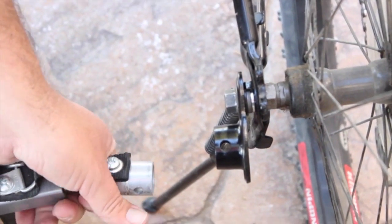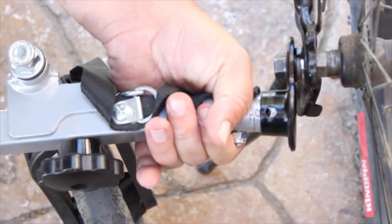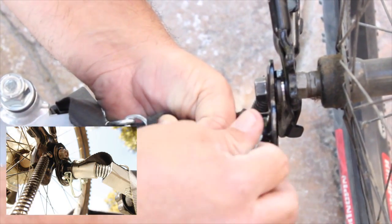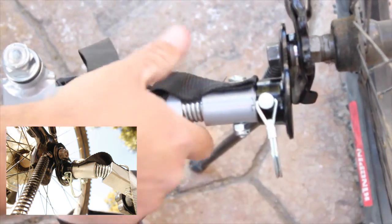Now we're going to connect the Schwinn bike rider to the bike. This thing rotates so you can have it on, and you just stick the pin in and then lock it into place.